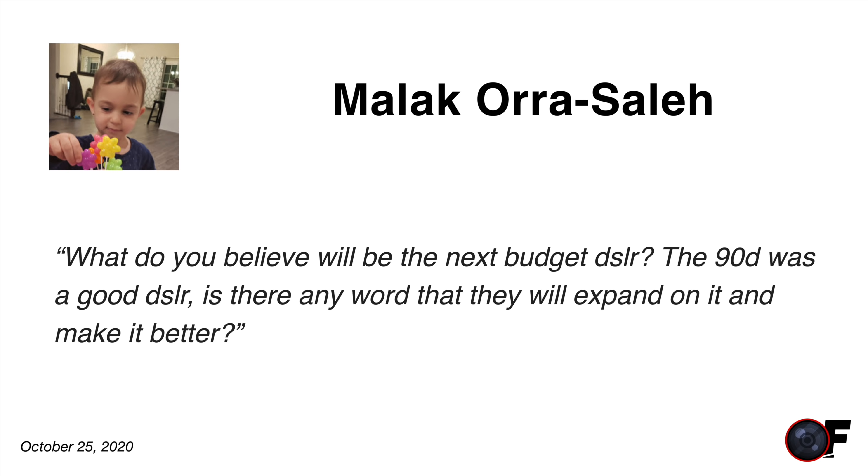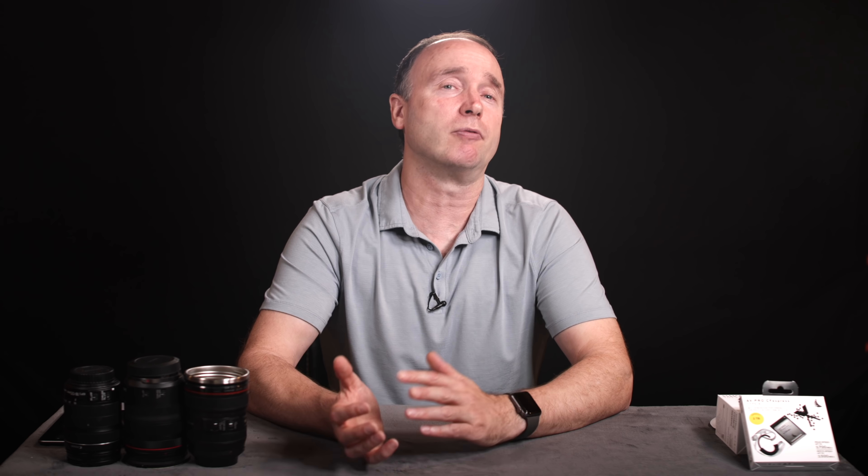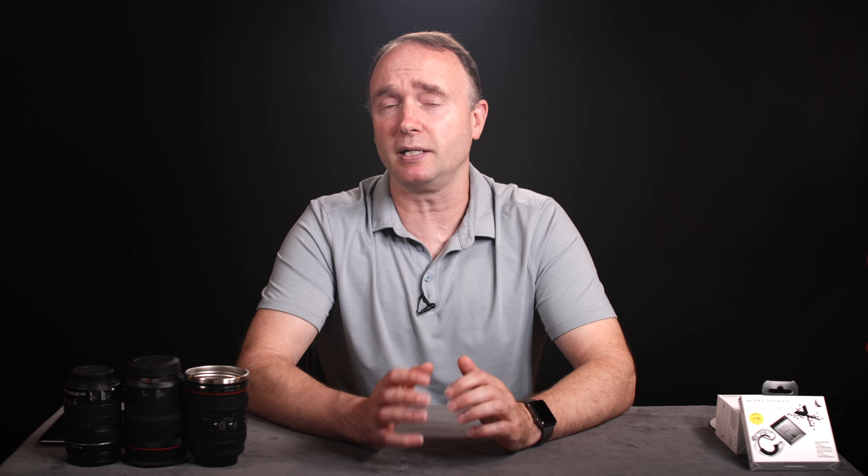Malik asks: what do you believe will be the next budget DSLR? The 90D was a good DSLR. I had the 70D for years and liked the 80D as well, but it wasn't enough of an upgrade over the 70D. The 80D was the last in that series to actually offer All-I. The 90D doesn't have All-I, but for many people it won't be a big problem. There's also the T8i at around $749 — I think that's a great camera too and it just came out.